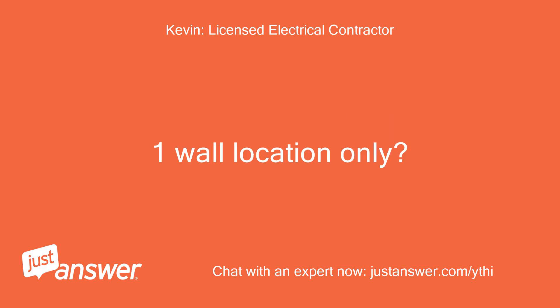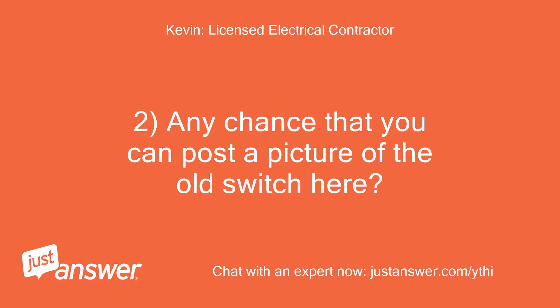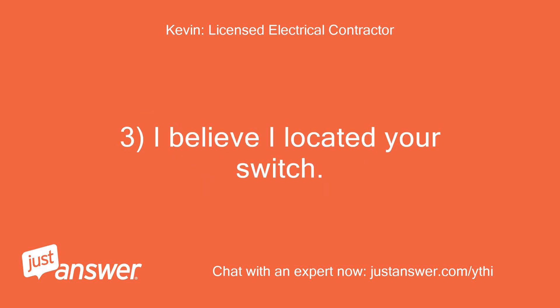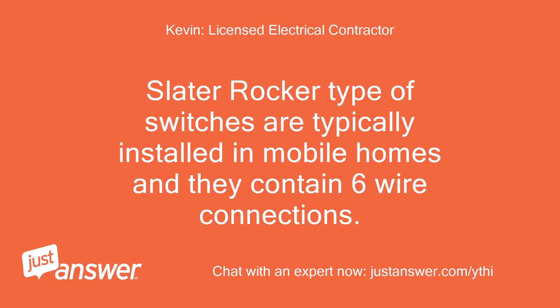Is it one wall location only? Is the existing switch a single pole type? Any chance that you can post a picture of the old switch here? I believe I located your switch. Is the switch installed in a mobile home? Slater Rocker type switches are typically installed in mobile homes and they contain six wire connections.